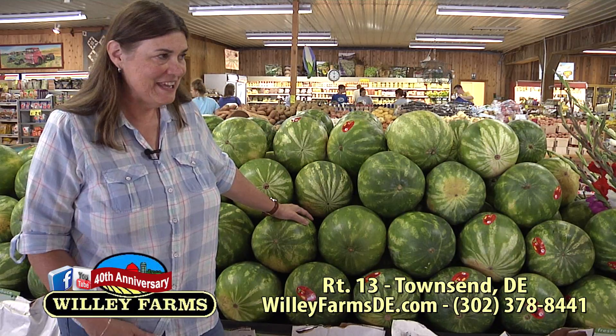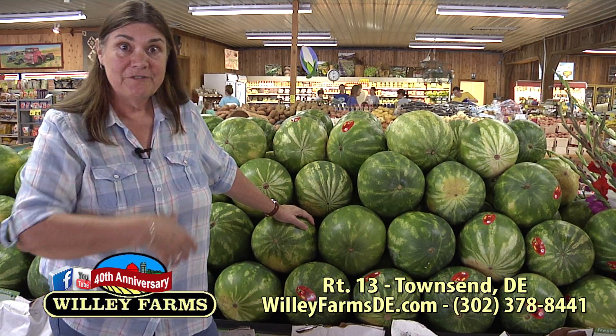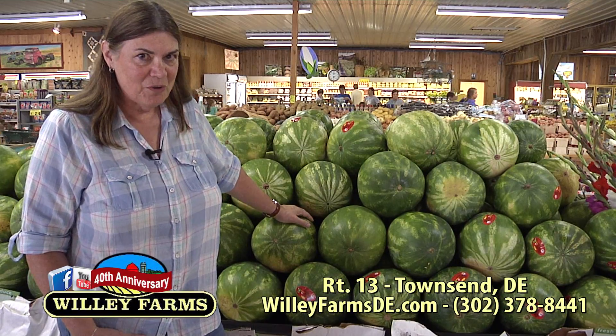Now we know all about how to make your own trail mix, and it looked really good. We're here in front of the watermelons — stop by Willie Farms, we've got great seedless watermelons, delicious during the summer. But let's move on to another favorite segment: all about gourmet cheeses.